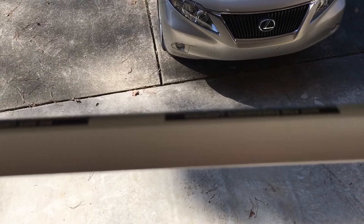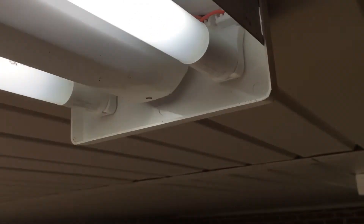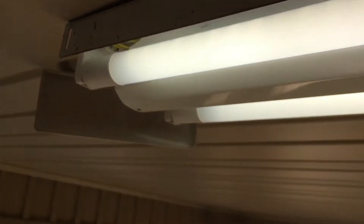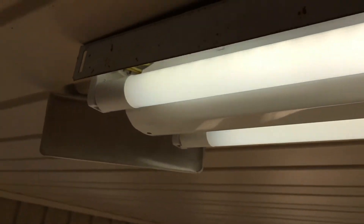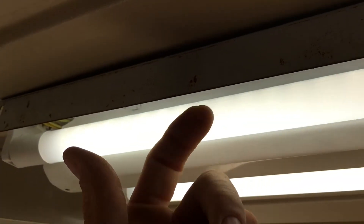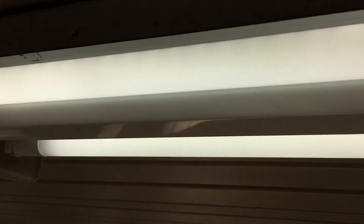Let's put these back in, put the top back on, and call this job done. Looking good — they'll probably get a little bit brighter as they break in. On these fixtures, in order to get the lens off you have to take one of the ends off. On some other fixtures you don't have to do that — they hang on to the side. It just depends on which light it is.